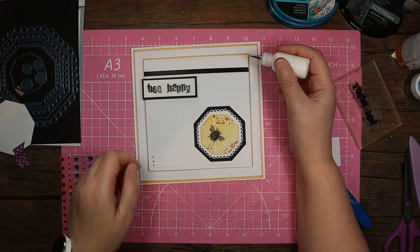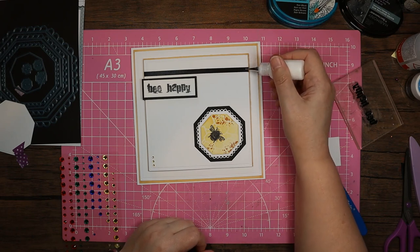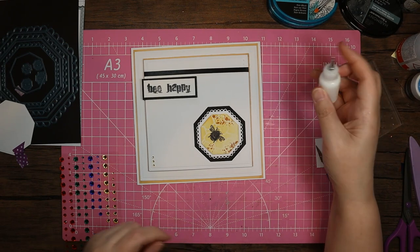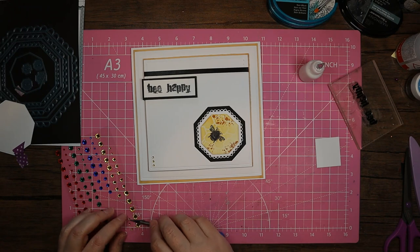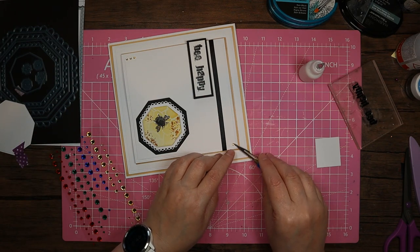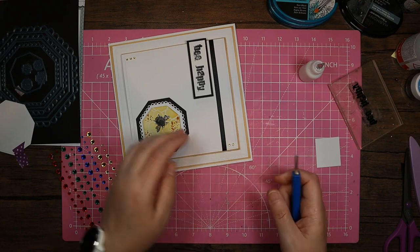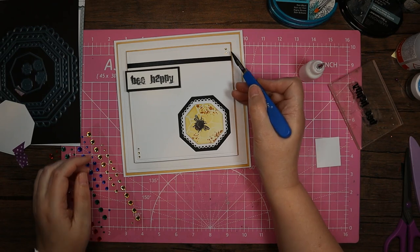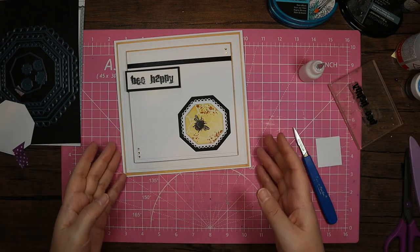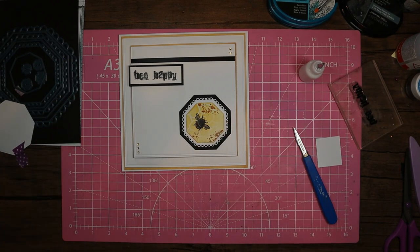So let's just pop one there — one, two, three, or whether to put them differently. I think I'm going to go with two and see what that looks like. These are teeny tiny gems — I think these are Hunky Dory gems that may have come in the goodie box. I'm not doing any bows so I'm going to keep it still a little bit masculine. It does sit quite nicely so that's my finished card today!